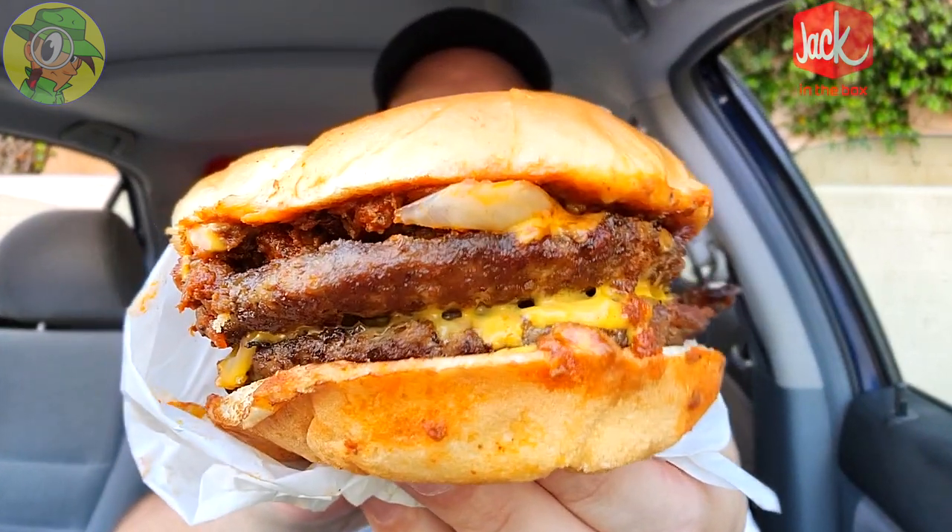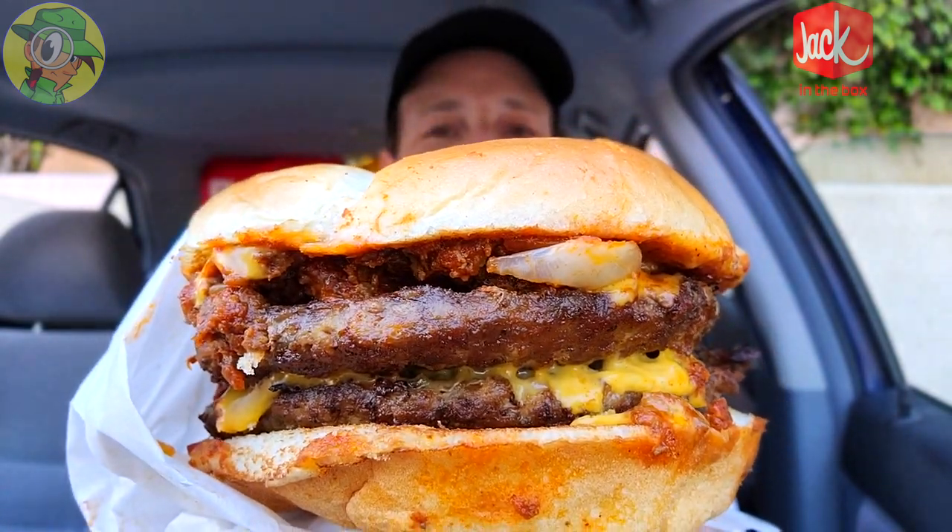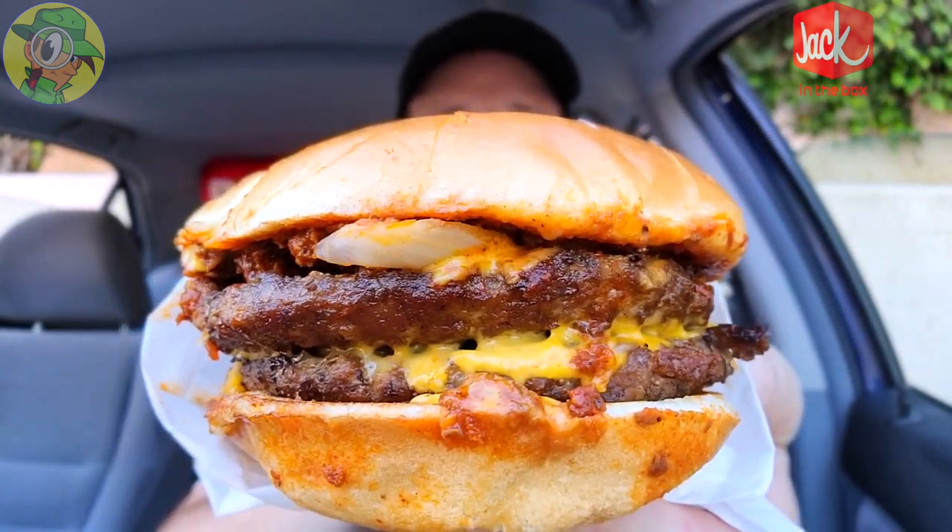I didn't really think this one out too well because I'm about to go into a double chili cheeseburger wearing white, so I'm going to have to be very careful. But let me just say a huge shout out to Jack right now for the burger diaper — this one absolutely needs it. There is no shortage of chili and chopped onions on this along with the cheesy goodness.